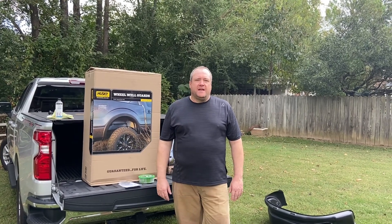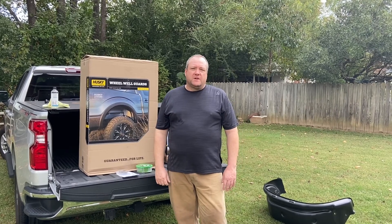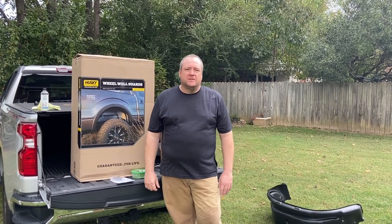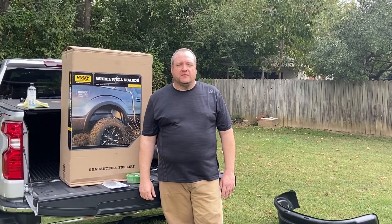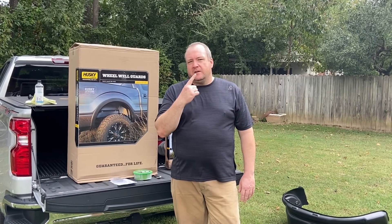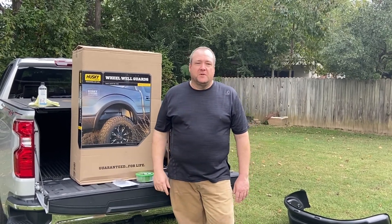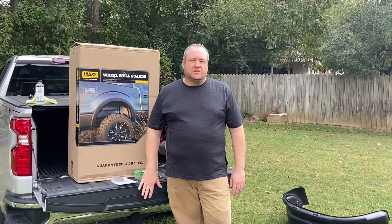Hey everybody, it's Jake with the DIA Guys. I've got another video for you today. We're working on the 2020 Chevrolet Silverado again. This is another modification we make to this truck — it'll be a series of modifications. I'll have a link below and at the end of the video to a playlist with all the modifications we've done on this truck in case you're interested.